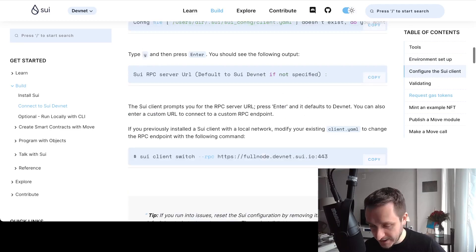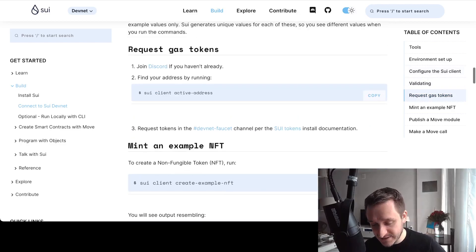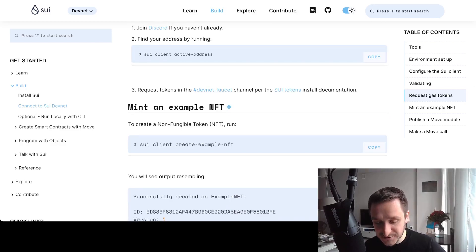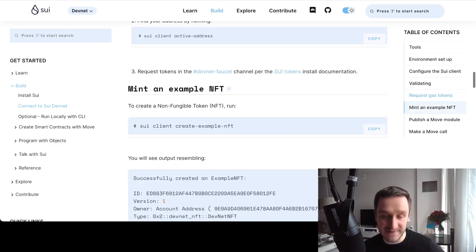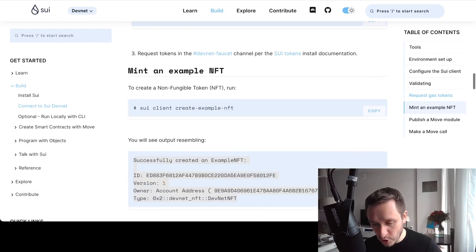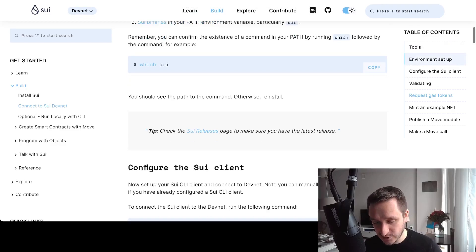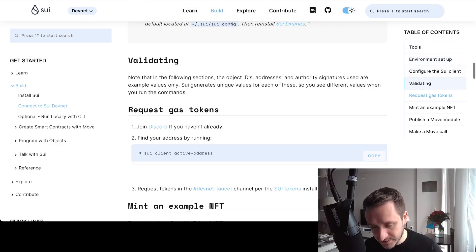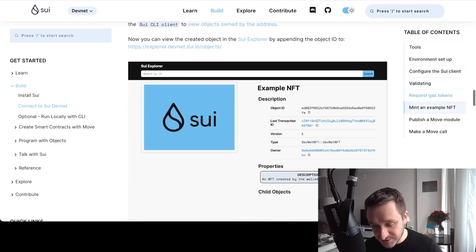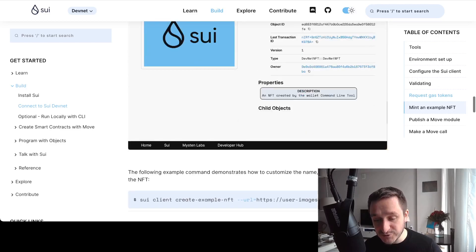Basically you can run a node for yourself and have the SUI client on your computer. This is great because you can start requesting things directly, and you can also do stuff that isn't possible just by clicking through websites — like creating and minting an NFT. That might be something you have to do in order to be eligible for an airdrop. You can mint an example NFT, and if you want to go through the installation instructions, I'll put the link below.